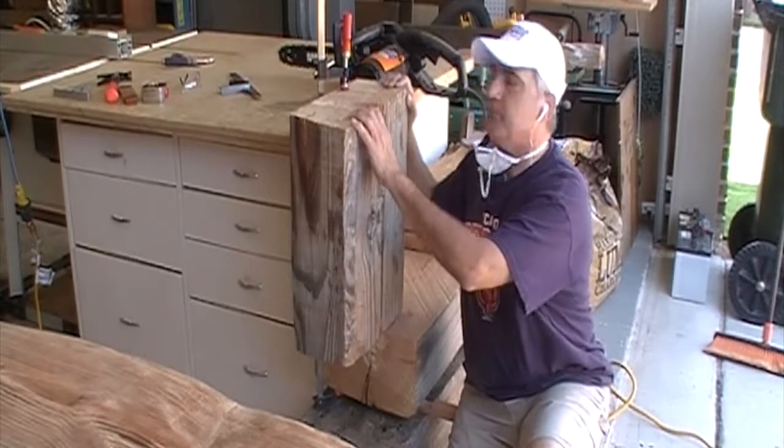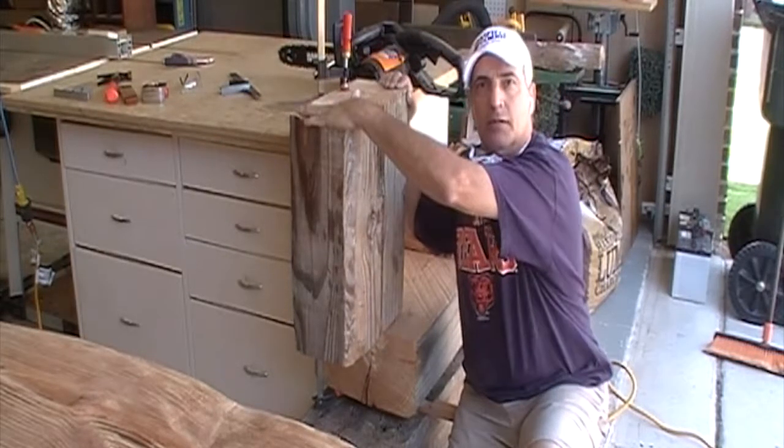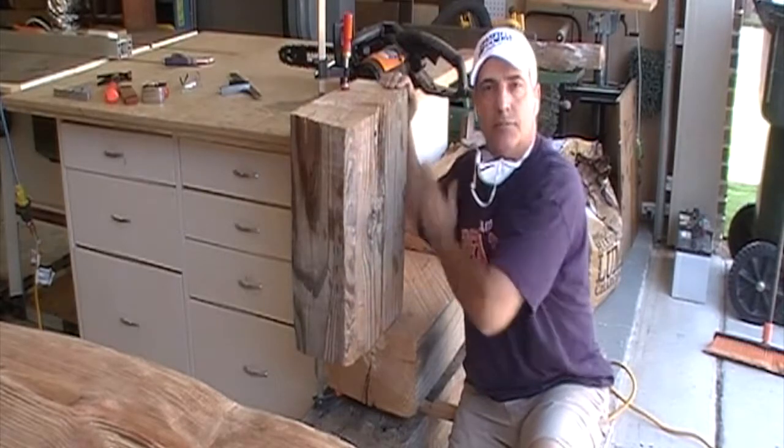I've got the block of wood set up, got the fan going, got my mark set up — cut one side, turn around, cut the other side.